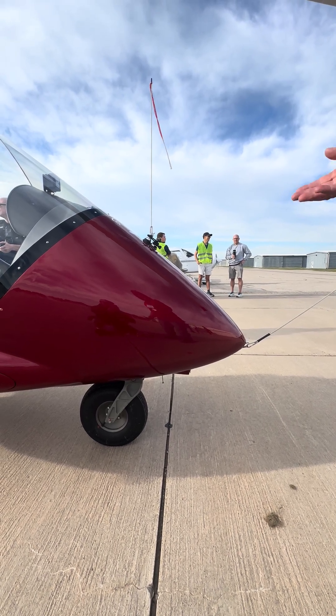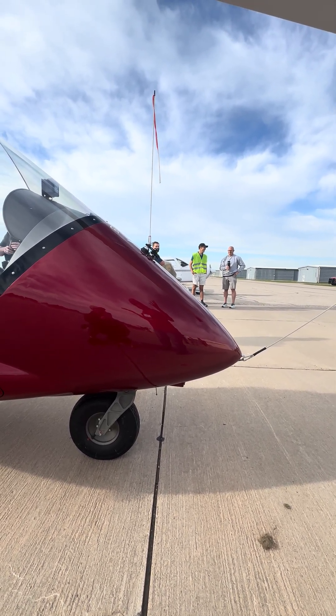And being Australia-made, this is designed for rough, outback, stony, rocky, rutted runways.